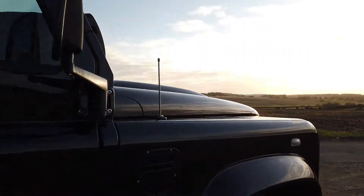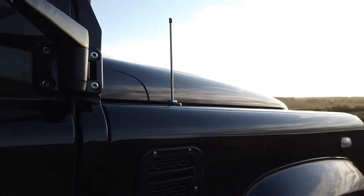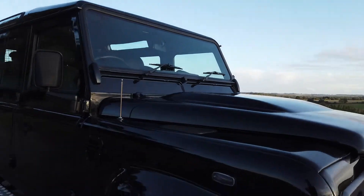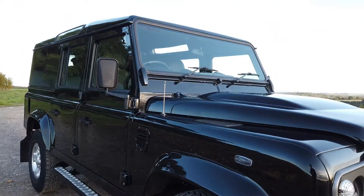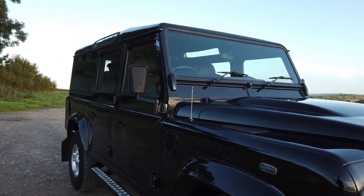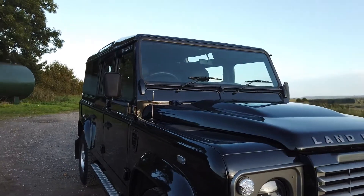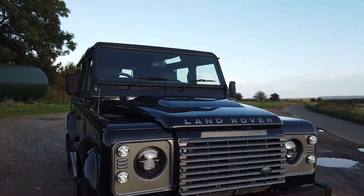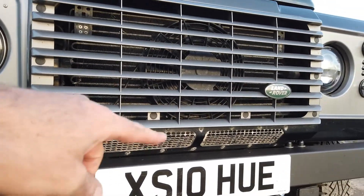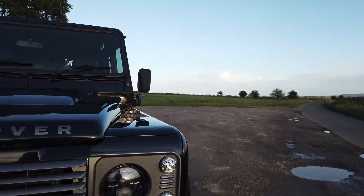It has got an aftermarket side vent there. I've left that on — I normally like to keep these things looking as standard as possible on the outside, but personal taste can get a bit muddled with these. We do have a standard vent if you'd prefer and we can fit that. Please excuse the state of the lower grille just there — we're going to take that off and refinish it so it'll be looking as good as new.